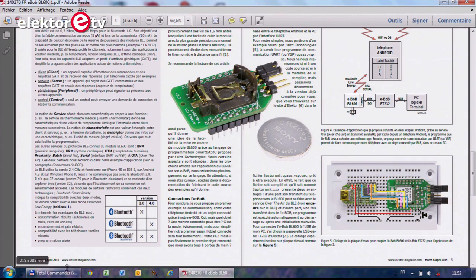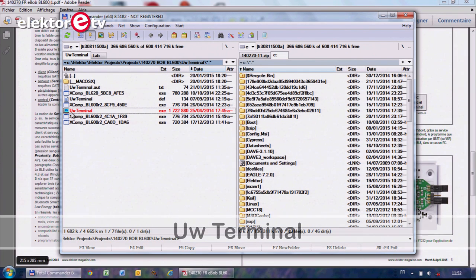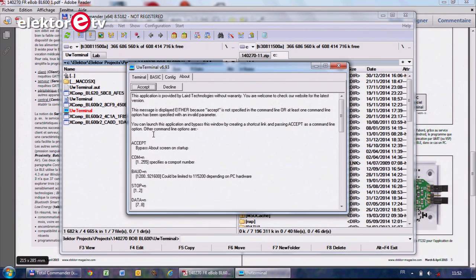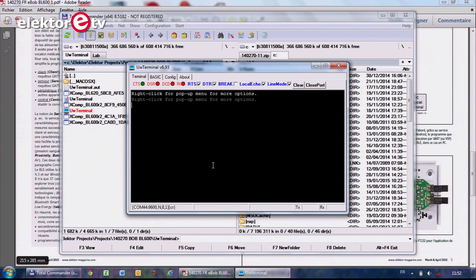For this you need a special tool from Laird again, called UW-Terminal. You accept the license. The baud rate has to be set to 9600. You have to select the COM port, which in my case is 44. Press OK and you get a terminal window.